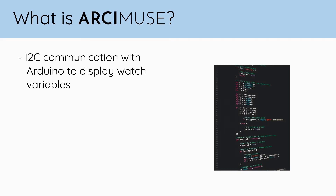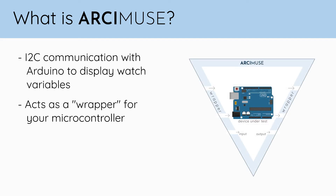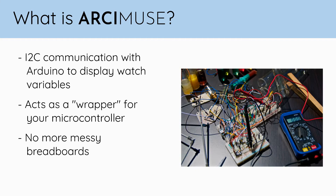Arcamuse can also talk to your Arduino to display values that are important to you, allowing you to start interacting with your microcontroller right out of the box, without the burden of messy breadboards.